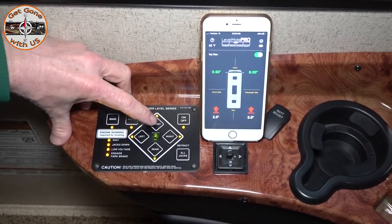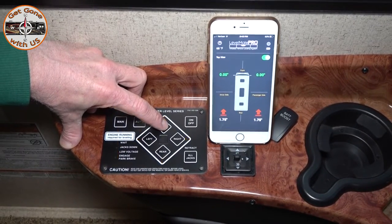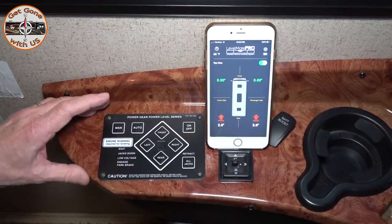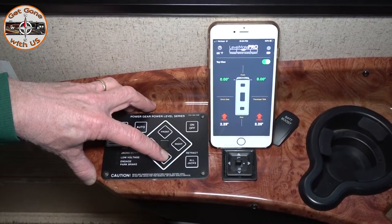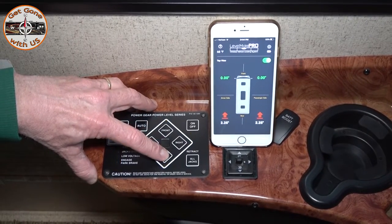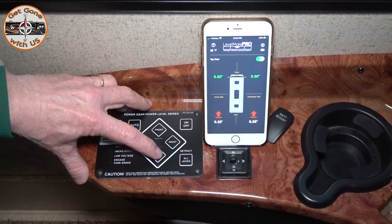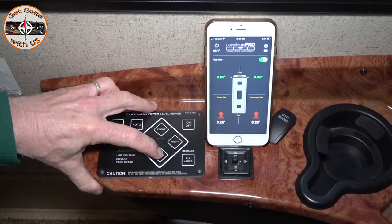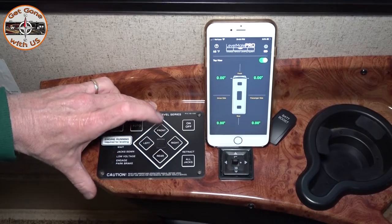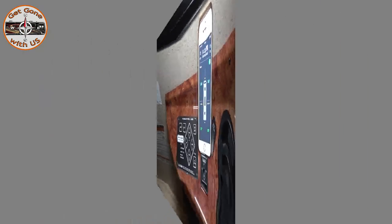I'm going to use the Levelmate Pro. Bring the front down first. We're not off hardly at all. We are level — no, just a little bit more. All right, we are now level. I'm going to take a bubble level and just check the floor to make sure everything is the way it's supposed to be. Front to rear is level. Side to side is level.